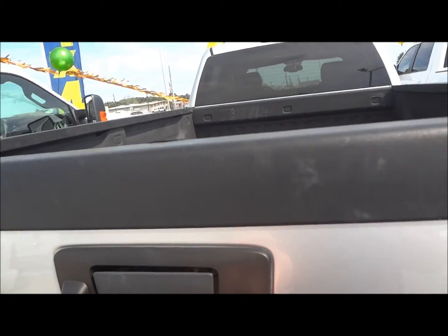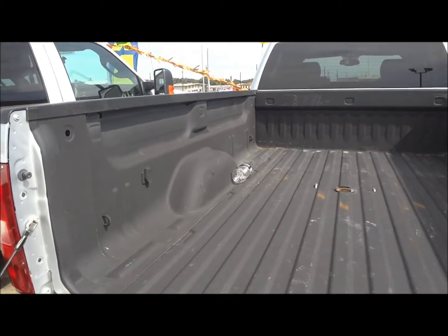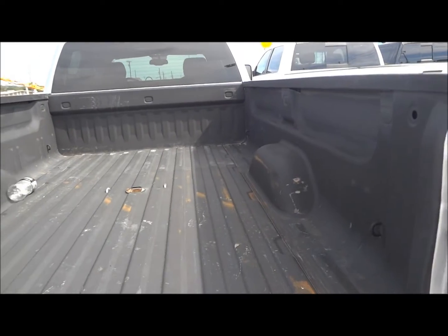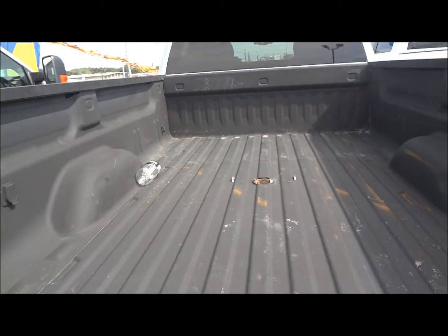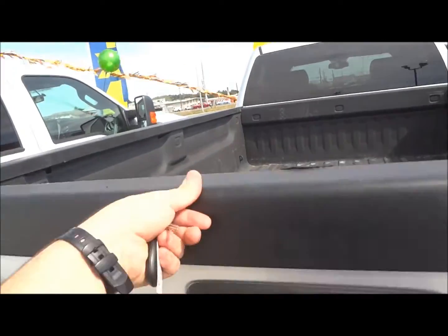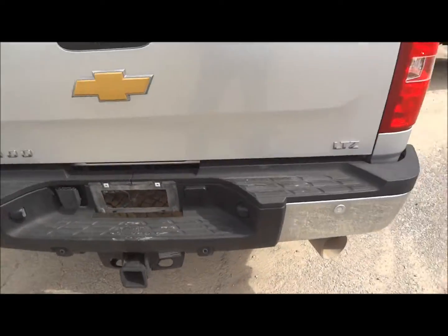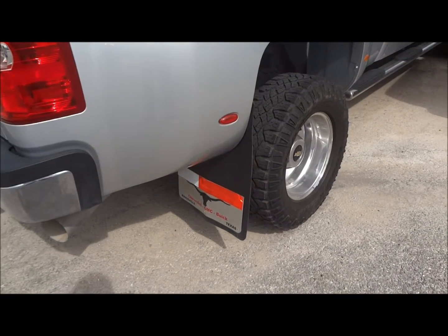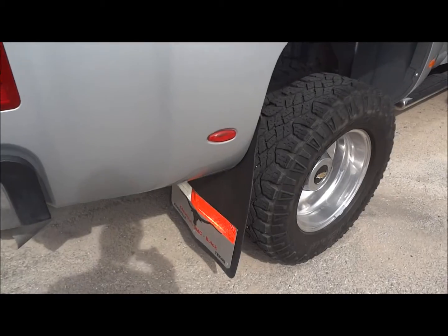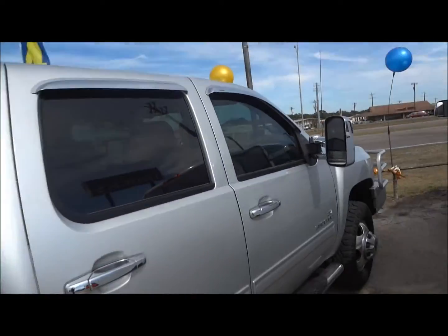It does have a towing package. The tailgate is lockable. It does have a spray-in bed liner. The trailer hook-up is right here, and it does have a turn-over gooseneck hitch. Original exhaust right here. It has custom mud guards. This truck looks really nice.